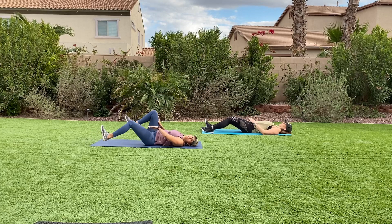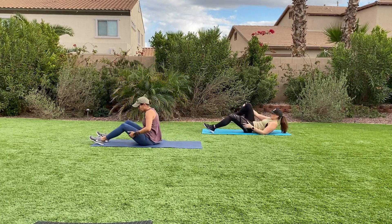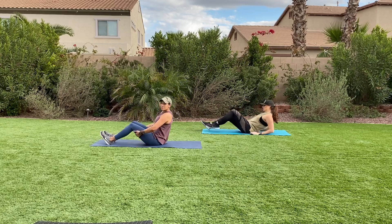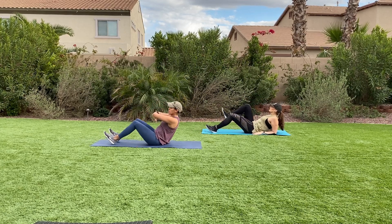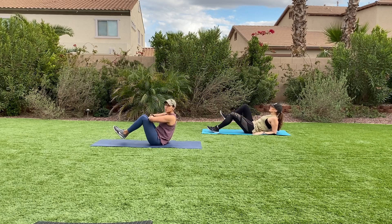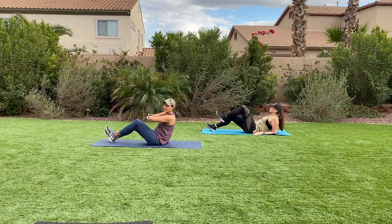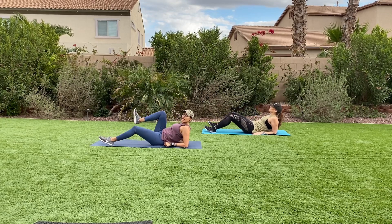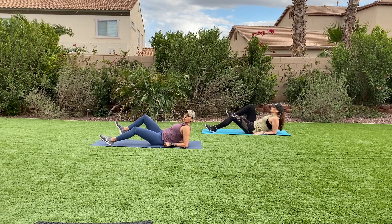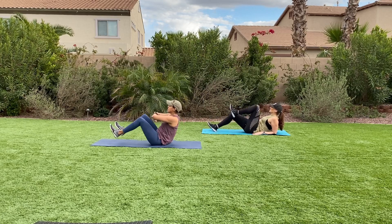Hug your knees. We go back, genie style. Sit on up. Back into that v-sit, genie arms. Now if your hip flexors are burning out, you can take it to one knee at a time. If that's still too much, drop on your forearms and drive one knee in at a time towards your torso, tapping your heels to the floor. Come on, give it to us. Break. Lean forward.